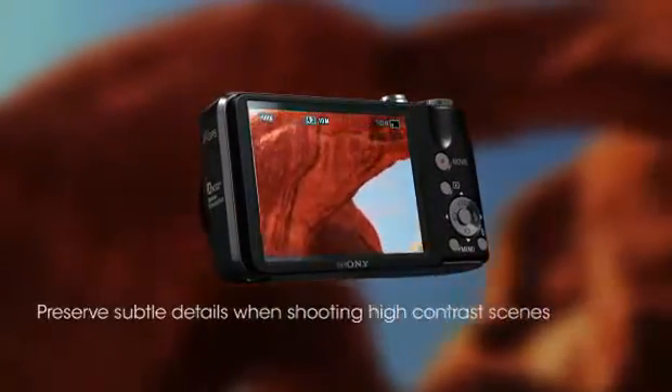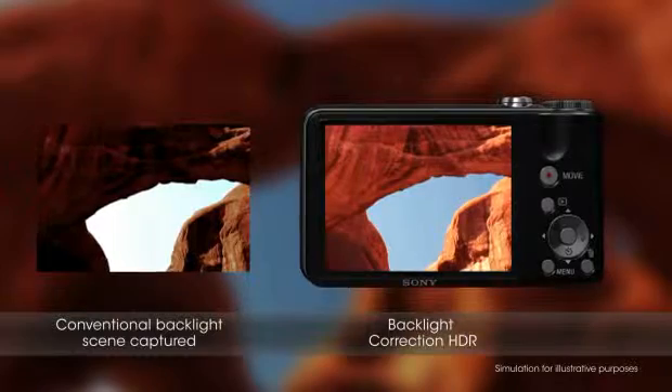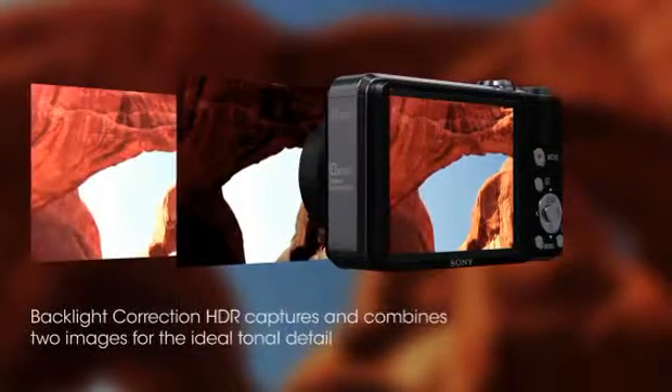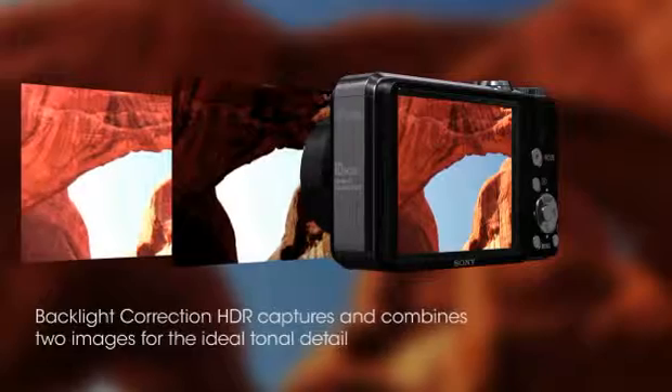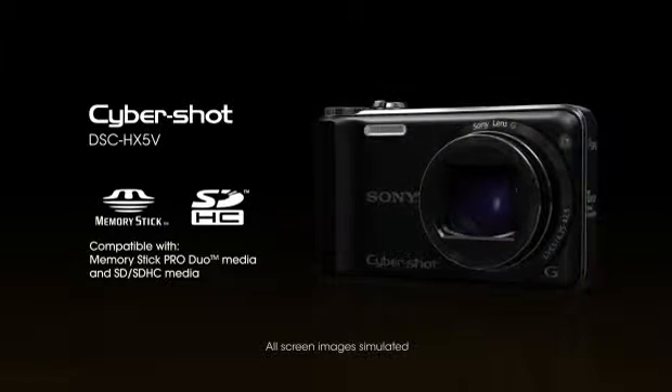Backlight correction HDR preserves subtle details when shooting high contrast scenes. It takes two images at different exposure settings and combines the best elements from each into a single image for a more natural-looking shot. The Sony Cybershot HX5V camera.